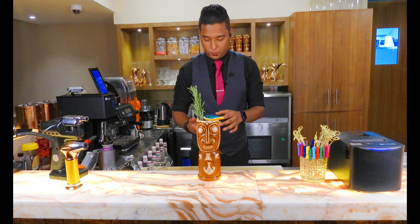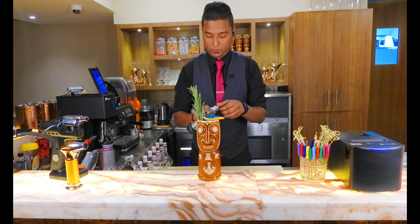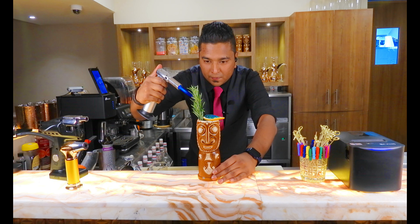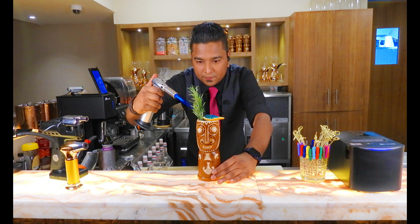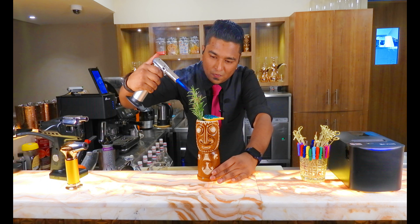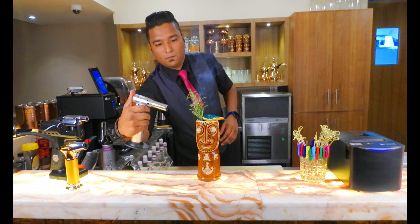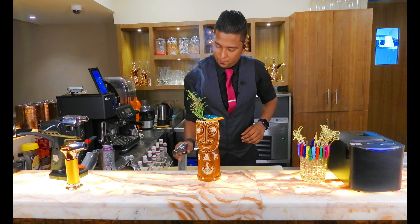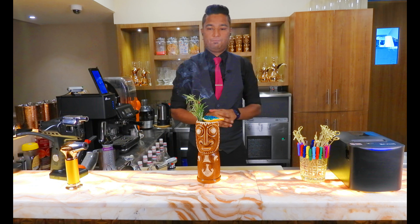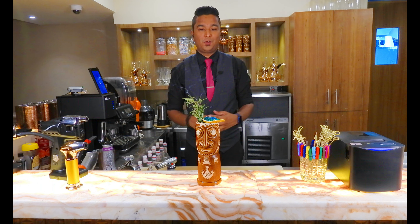Now we are going to smoke this rosemary so that when you drink it you get the aroma of the rosemary smoke. Let's smoke it. This is a nice smoke — nice aroma of the rosemary.